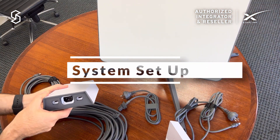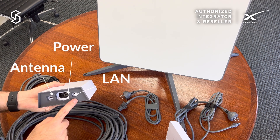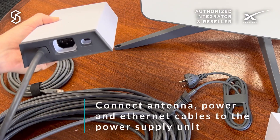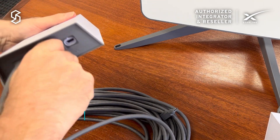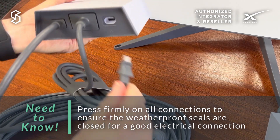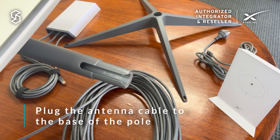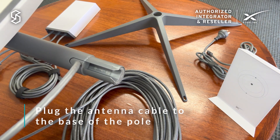Okay, let's see how the system goes together. First off you have the connection to the antenna, connection for power, and then connection to the LAN — whether that's the ethernet cable or the Wi-Fi router. Finally, for the antenna connection, make sure that the connector is pushed flush before inserting it into the base.